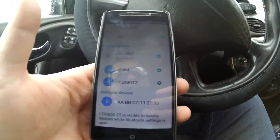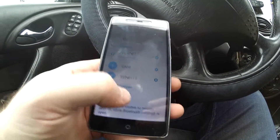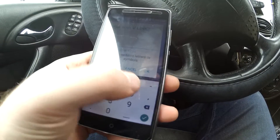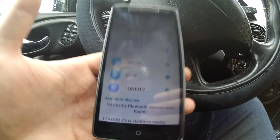Go into settings, go into Bluetooth, switch on your Bluetooth. You may have to do this once or twice — if it doesn't come up first time, just switch Bluetooth off and then on again. You can see we found it here — it's called V-Link.